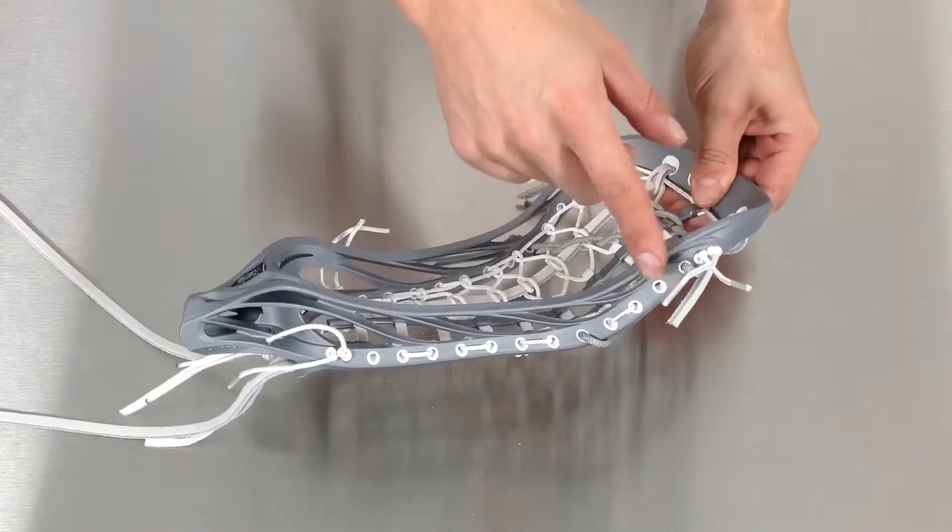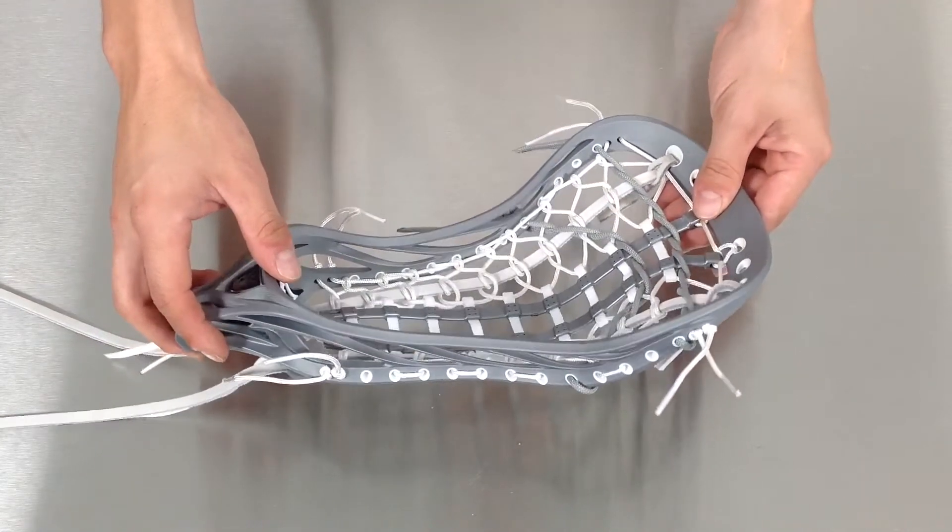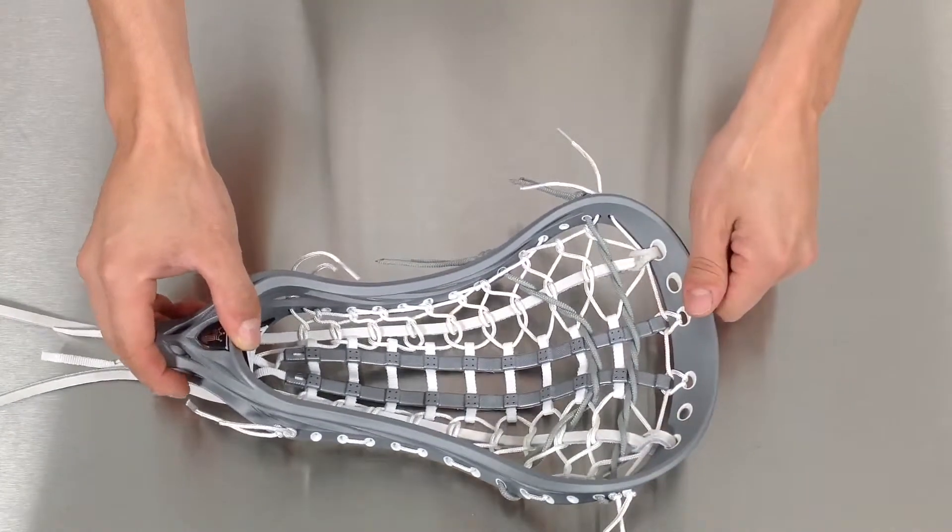It features a curved bottom and top rail for more ball control and a more consistent pocket, and comes with Brine's Paramount Pocket.